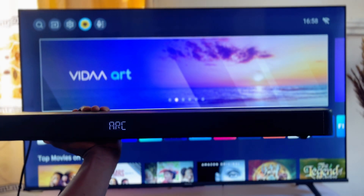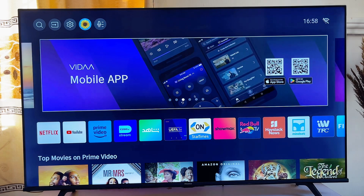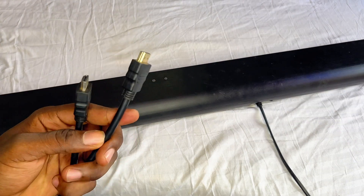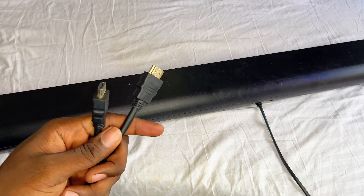In this video I will show you how to connect your soundbar to your TV using an HDMI cable. Over here is my HDMI cable — it is a HDMI to HDMI port cable.